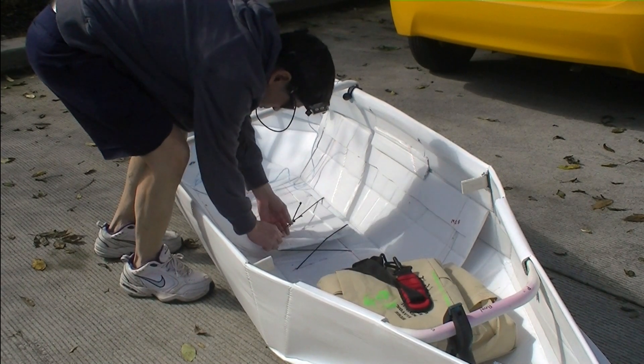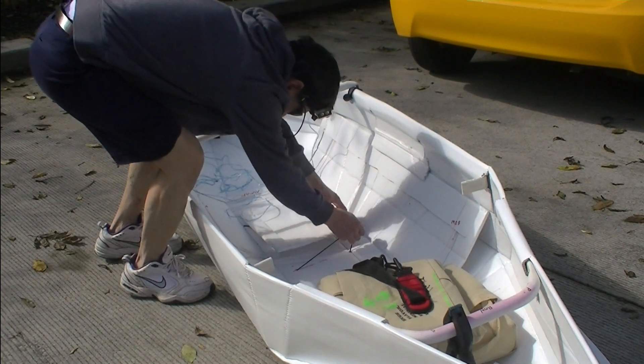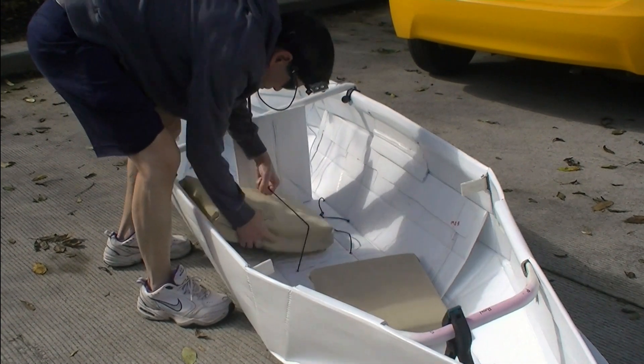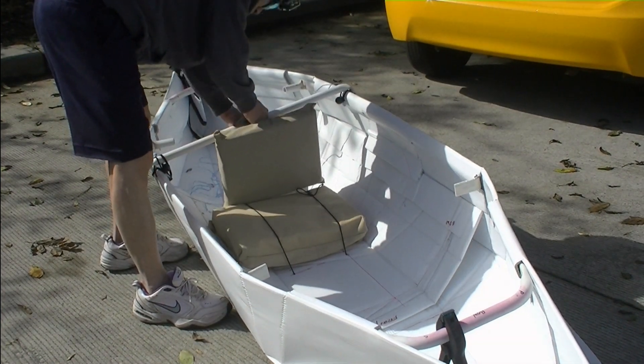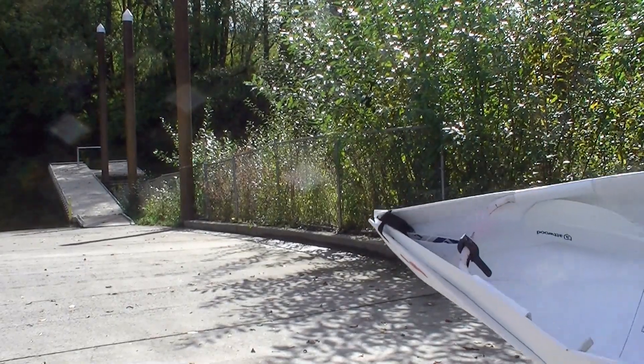Then I slide in the bottom of the seat and the back of the seat. The kayak is ready for water.